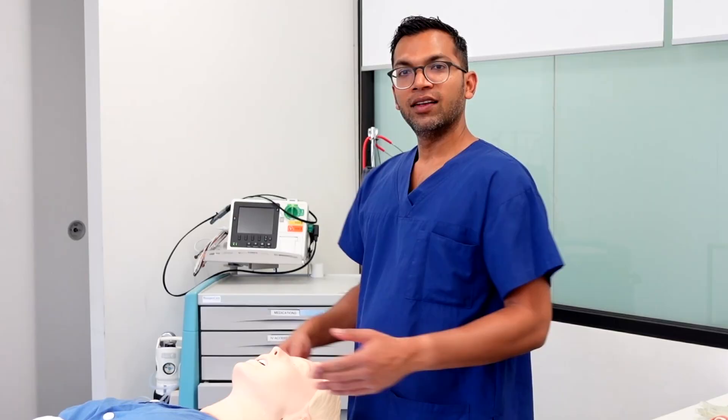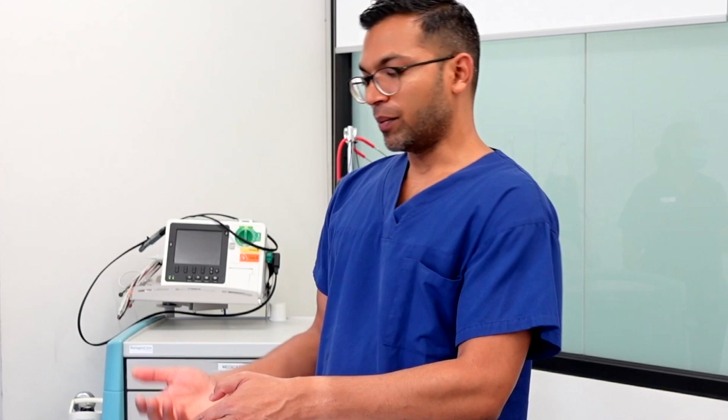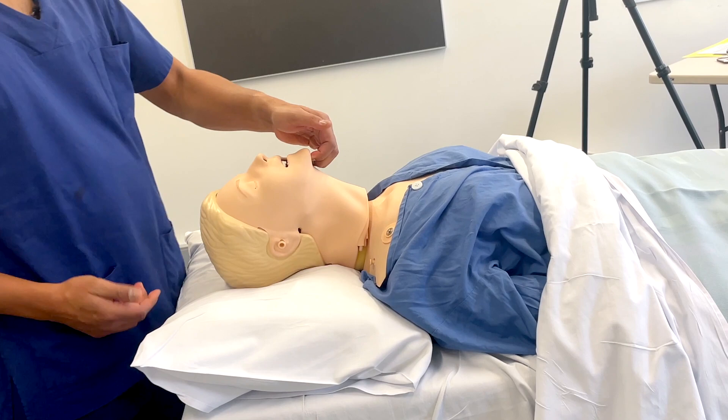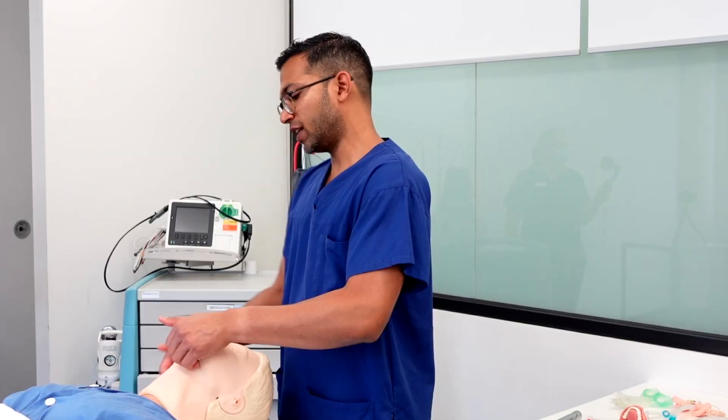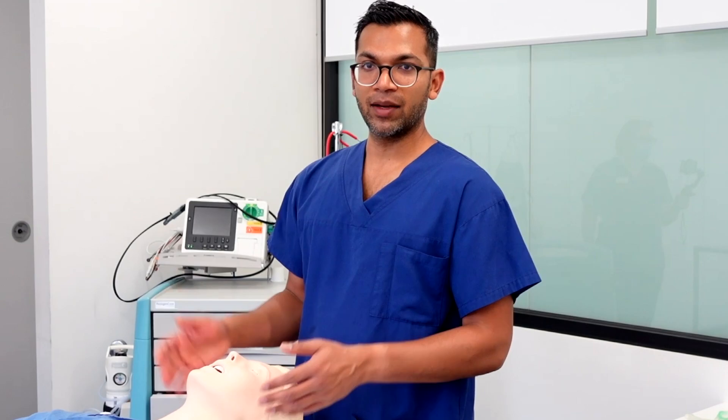The final maneuver is the chin lift — placing your fingers just at the chin or mental prominence and lifting up. To me, it works as a combination with the jaw thrust: I do the jaw thrust and then hold it in place with the chin lift. The chin lift is the more active hold, making it much easier to maintain. So those are the three maneuvers — jaw thrust, head tilt, and chin lift — which are really useful even for an obstructed patient on the ward.